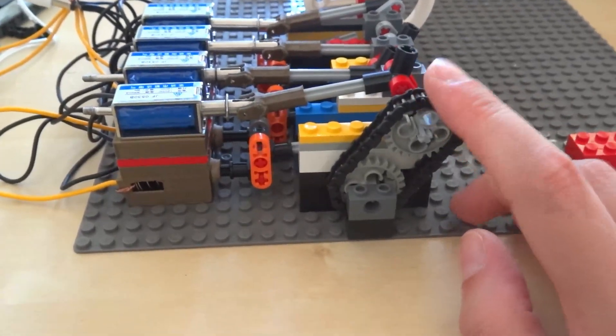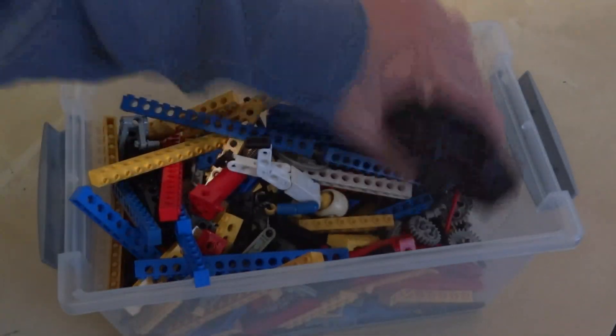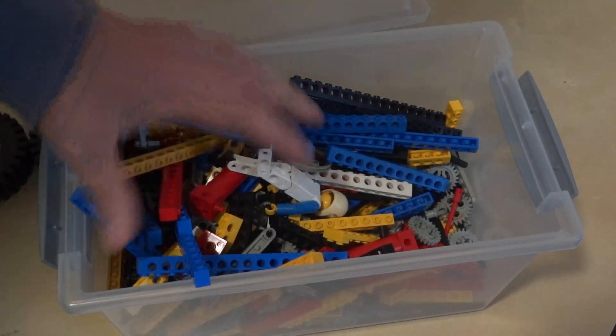I almost forgot — I bought more Legos! Let's do some sort of unboxing. Some nice big wheels — that's cool. Maybe flywheels?